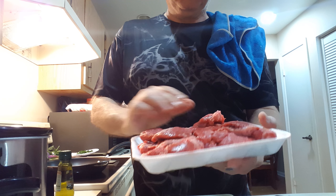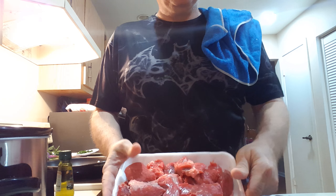If you see a lot of fat on a piece of meat, go ahead and trim it off. We're going to cut these up into one-inch cubes and I'll be right back.